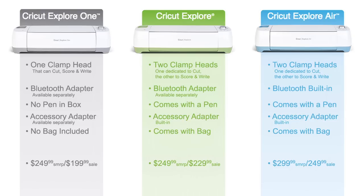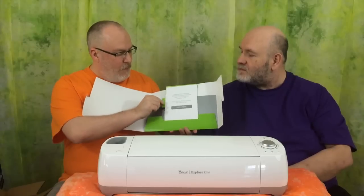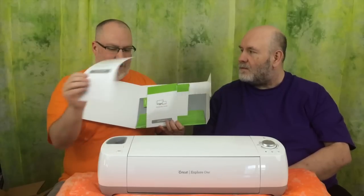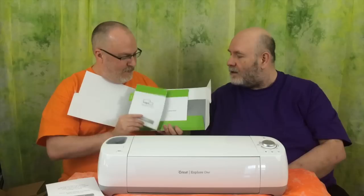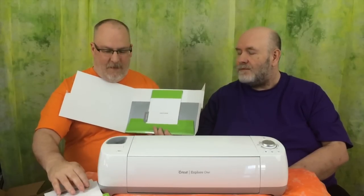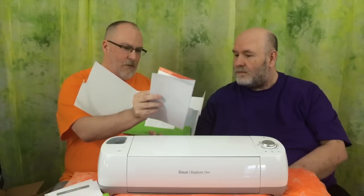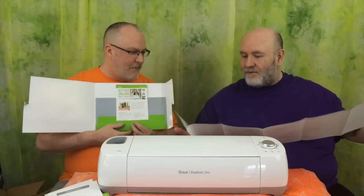So the Cricut Explore One is a great entry-level device. Now that we've compared the machines, let's look at the starter packet to see what it comes with. It says 'Start Here' on the front. It comes with some guides — your computer guide, the support information for 1-877-7-CRICUT in case you have any problems — you should keep that number handy. The computer setup will show you how to hook it up to your PC or Mac, and a guide to learn more, which tells you about everything that came in the box, the tools you can get for it, and how to replace blades.